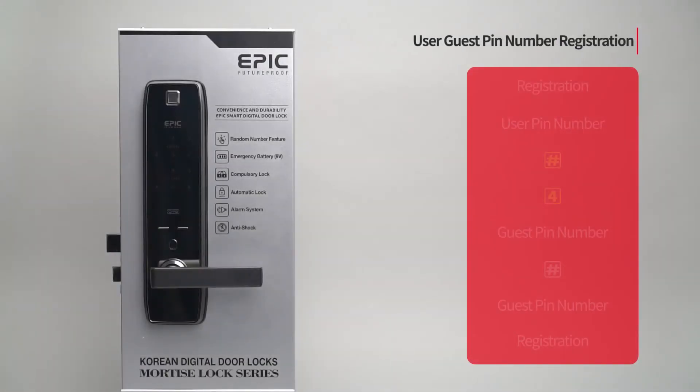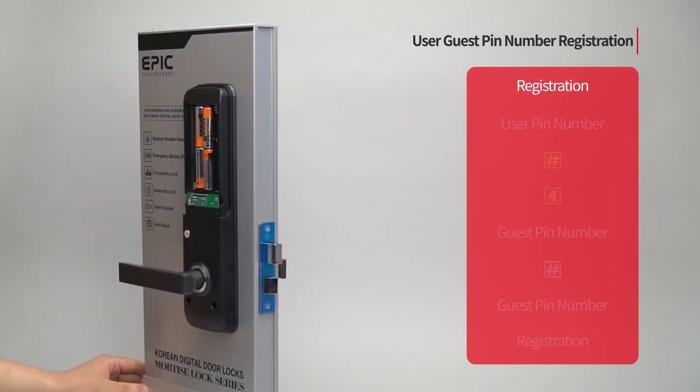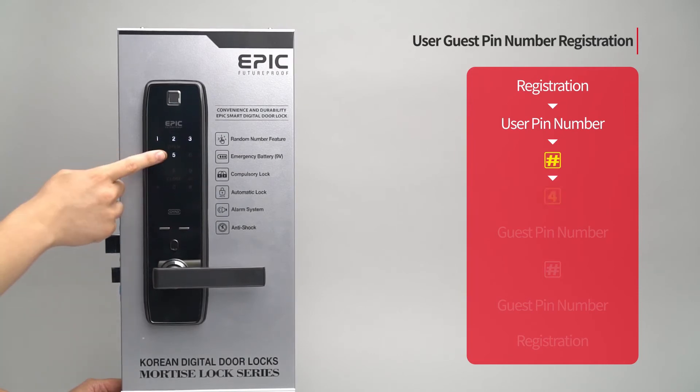User guest PIN number registration: Press the registration button. Enter the user PIN number followed by the pound button. Press the four button.